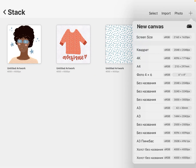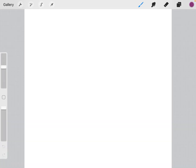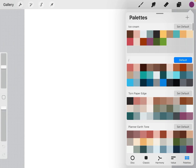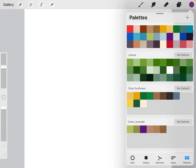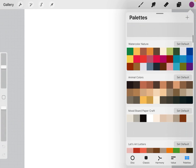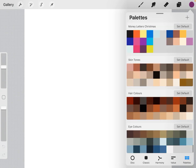Create something new. Go to the end and find skin tones, hair colors, and eye colors, which must be working.